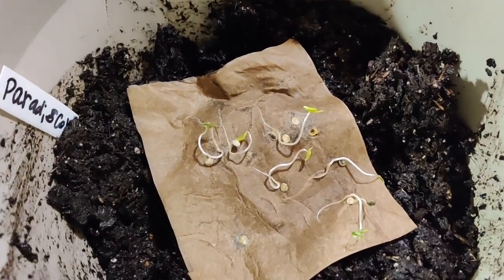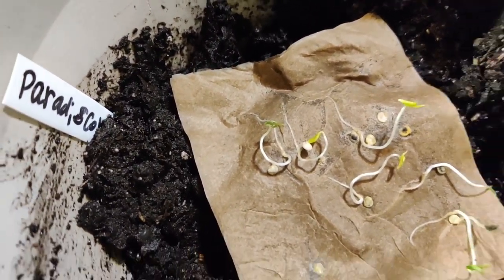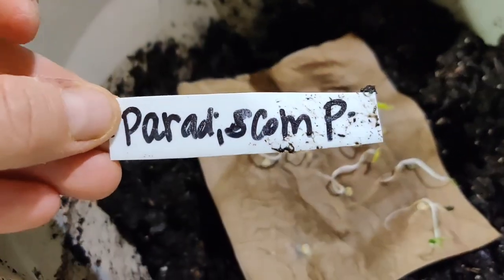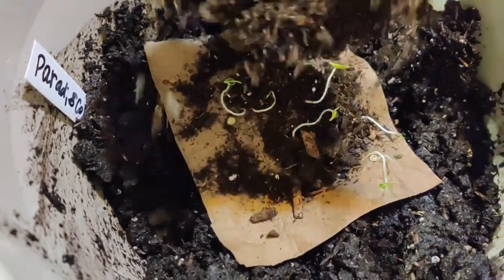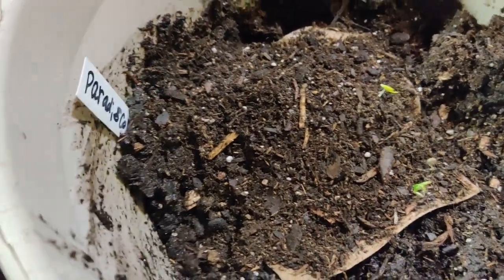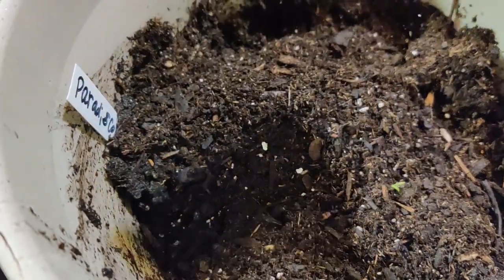So I just put the napkin with the pre-sprouted, germinated seeds — a Paradisicum pepper, I might be saying that wrong, I'll give you the spelling. It's a pepper. And I am just going to take some potting soil and just sprinkle it over the top. Then I'm going to water it — I'll mist it in and then water from the bottom.